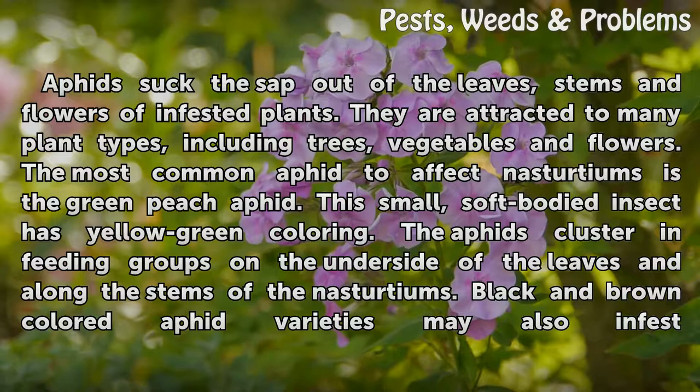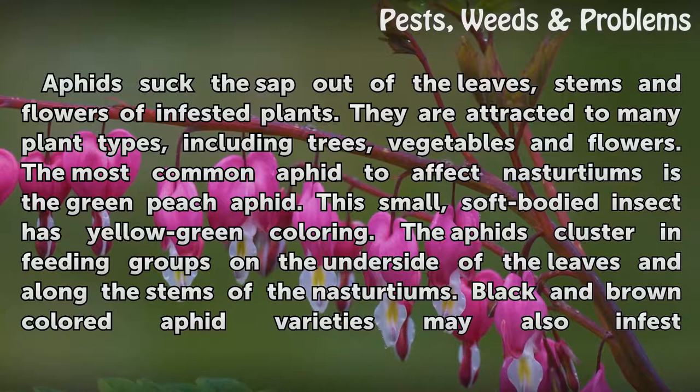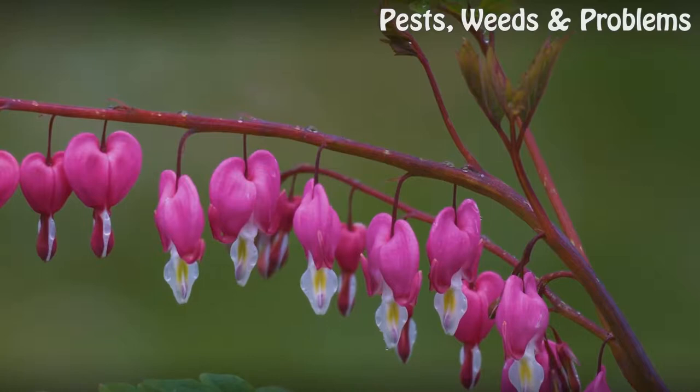This small, soft-bodied insect has yellow-green coloring. The aphids cluster in feeding groups on the underside of the leaves and along the stems of the nasturtiums. Black and brown colored aphid varieties may also infest the nasturtiums.